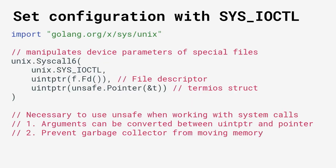Once the configuration is defined, you can set it onto the special device file by using a system call — ioctl. You pass it the file descriptor and the configuration structure. Something interesting to point out: we actually have to use an unsafe pointer to make the system call, which is not something I usually do in my daily work with Go. You need to circumvent the type conversion that Go offers, because you're giving over a chunk of memory to the operating system. You also need to prevent the garbage collector from cleaning it up before the operating system is done with it.